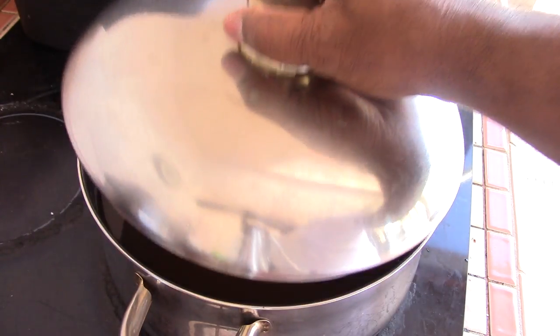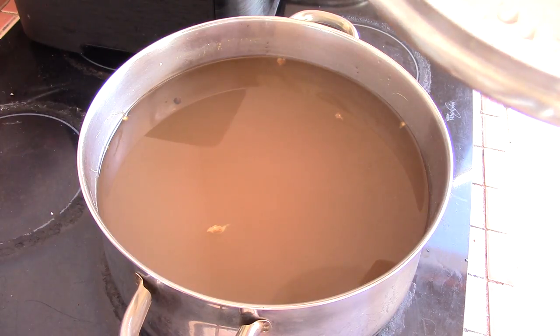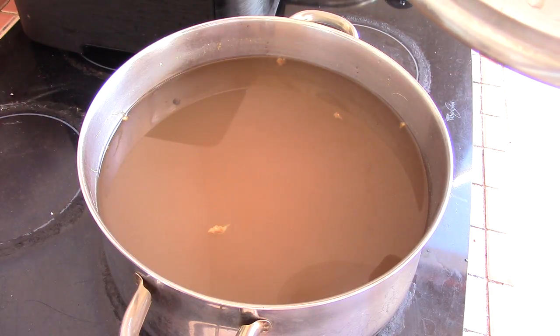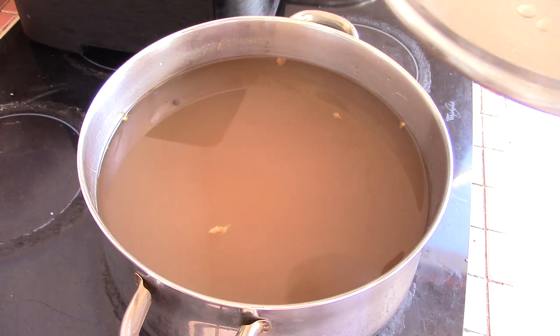About 14 hours have passed and this is what it looks like. I would recommend overnight — minimum eight hours — and you can go as far as 48 hours if you want. Eight to 12 hours is fine. Now we're going to strain it and put the rest of the stuff in and we're good to go.